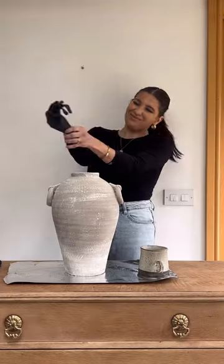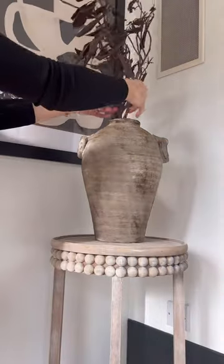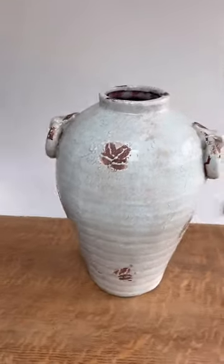Then I took actual dirt from outside — yes, there were no worms in this — and I just rubbed it and buffed it all over the vase. I let it dry and that's the final look. Go Thrift of Oz and give it a go yourself this weekend.